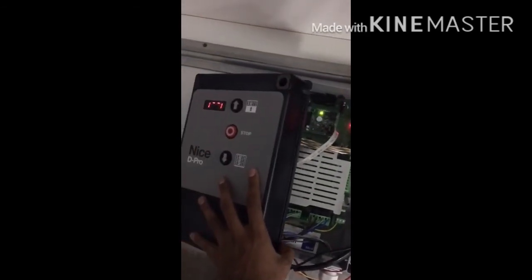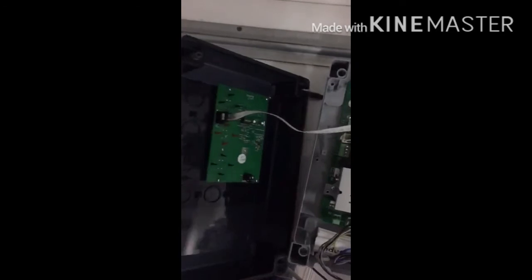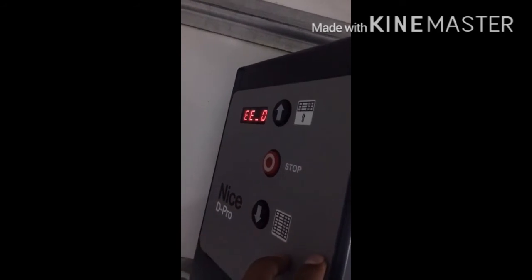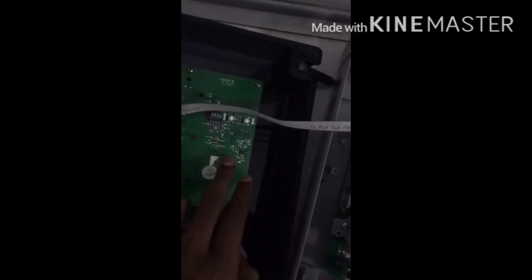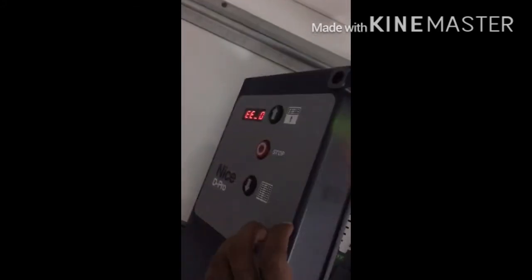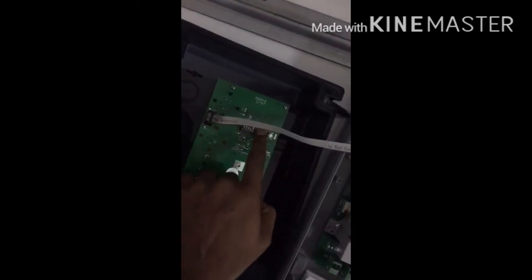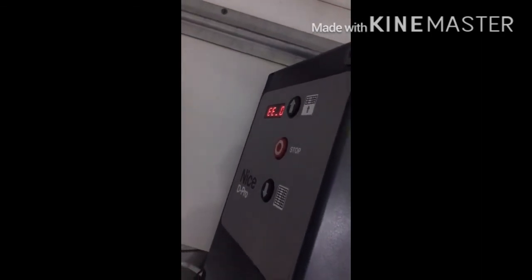For completely resetting the Deep Pro automatic control unit, you need to switch on DIP numbers one, two, and three. The display should show 800. Press the open and close buttons together — it will show dashes. Make sure it shows EE0. If it shows EE1, press the down key to make it zero. Once it shows EE0, press the open and close buttons together to complete the reset.